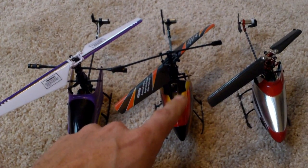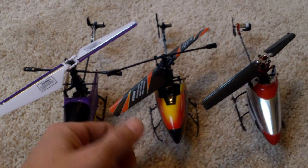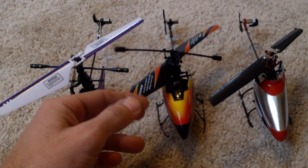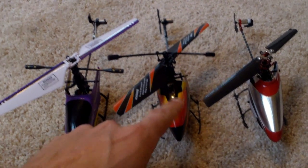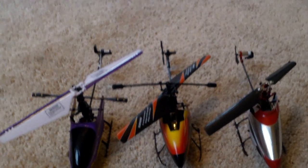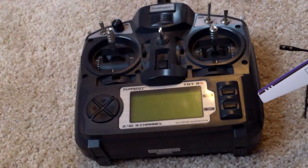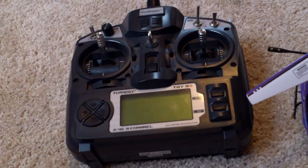One cool thing about the V911 is that you can buy it without the radio. As you're buying extra stuff, you can even use the V911 with the 9958 radio. Ideally though, I think you're going to want to move up and bind them to something like a Turnigy radio so that you can bind them both to that.